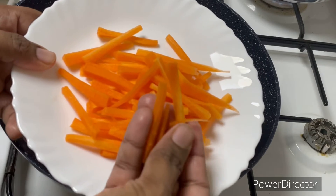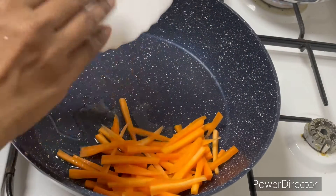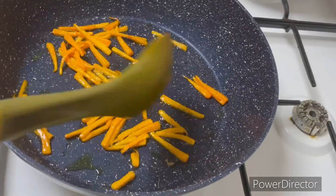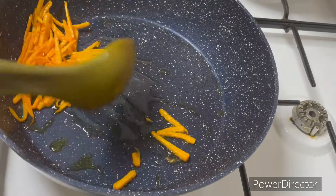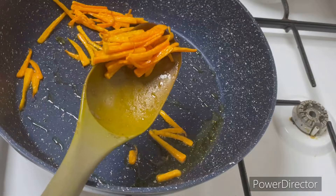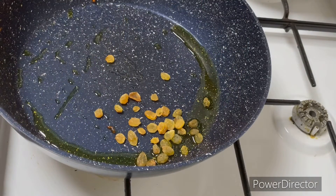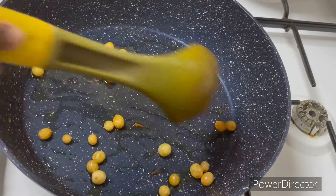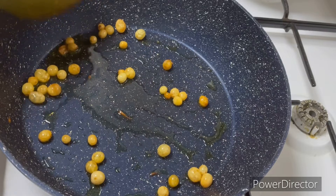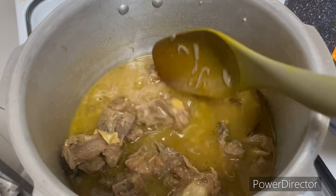We will cut 2 to 3 pieces of carrot. We will cut 3 pieces of carrot for the main recipe. The carrot pieces are now open and ready.